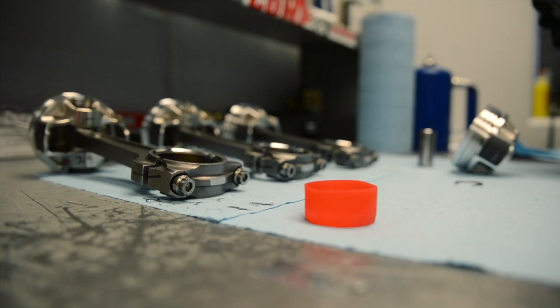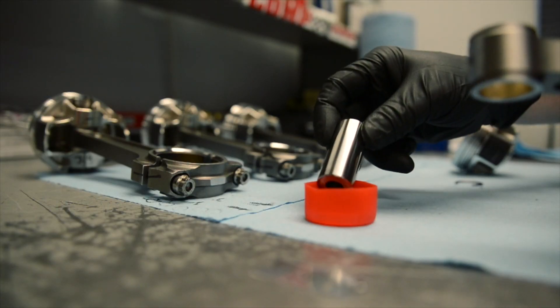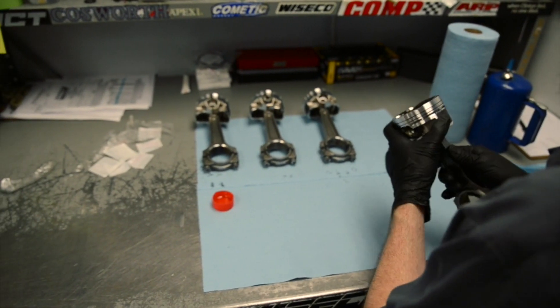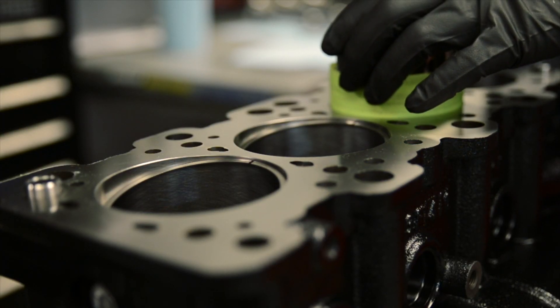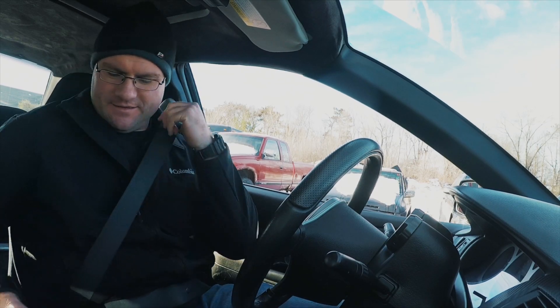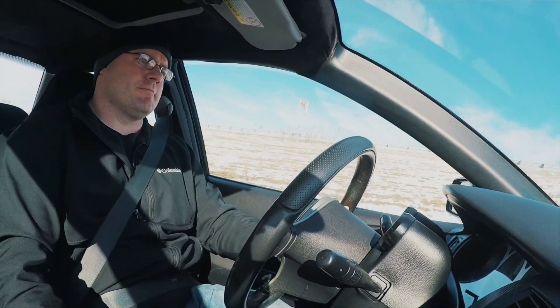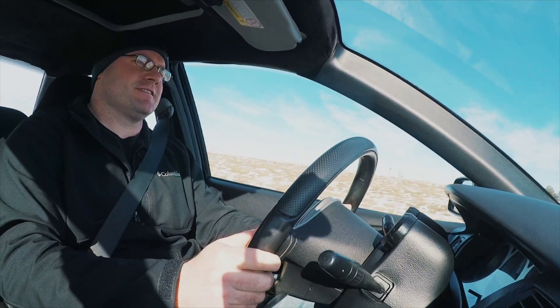Hey guys, in today's video we're going to cover engine break-in procedure. Whether you have a built motor assembled at home or bought an engine from MA Performance or any other reputable brand, there are specific ways you're going to want to break that motor in to maximize longevity and stay safe. In today's video we're going to cover the seven steps our engine building experts have decided you need to know about for your first startup and break-in procedure.